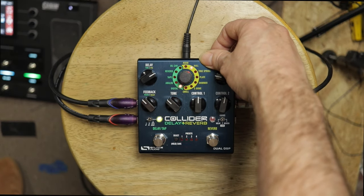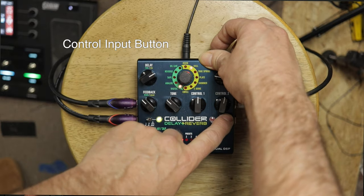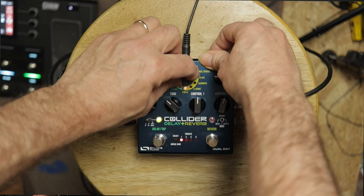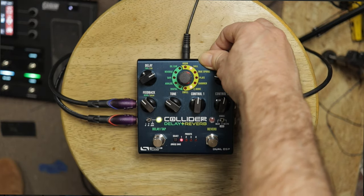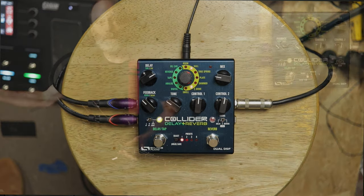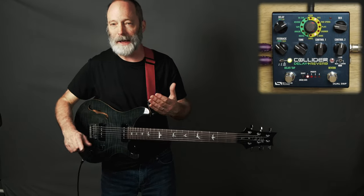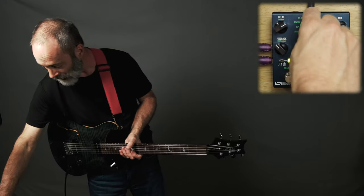So first of all, you'll want to hold down on the control input button on the front of the pedal. Let's say you're in delay mode — you can begin to move the knob around and you'll see it switches from the delay engine into the reverb side. Once you've got this mode turned on, you can freely select reverbs or delays with either the delay side of the pedal or the reverb side of the pedal.